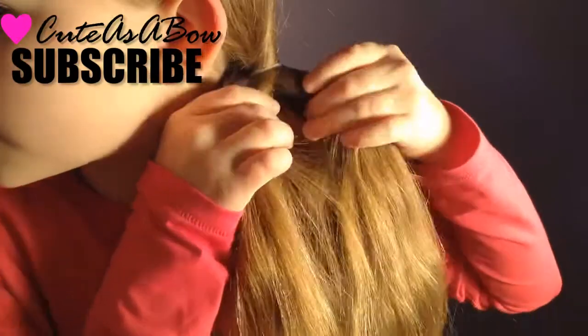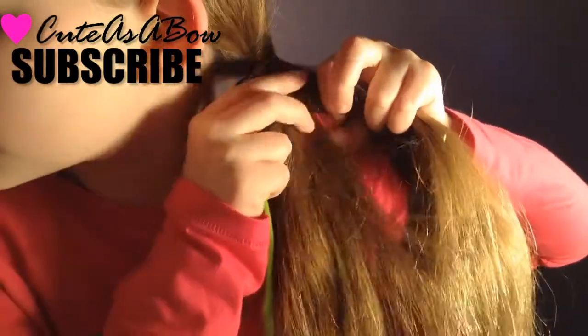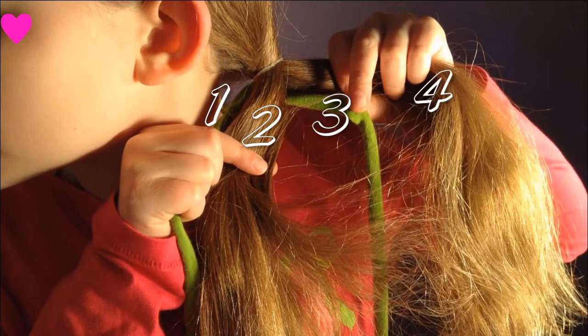Take the rest of your hair and divide it into two equal parts. Put your hair together with the ribbon so the pattern is: ribbon, hair, ribbon, hair. I'm going to be naming the strands one, two, three, and four.